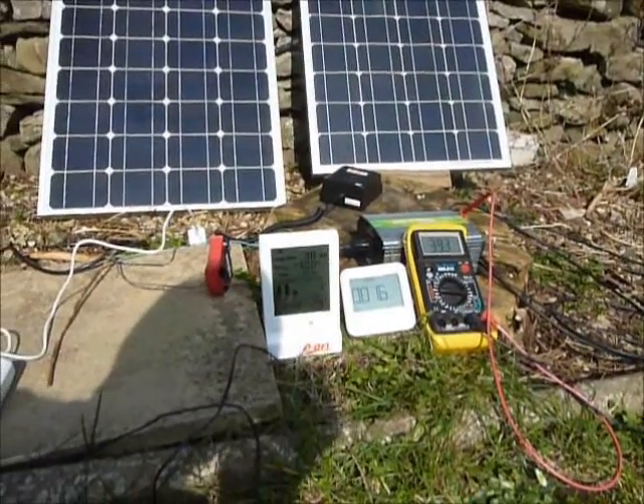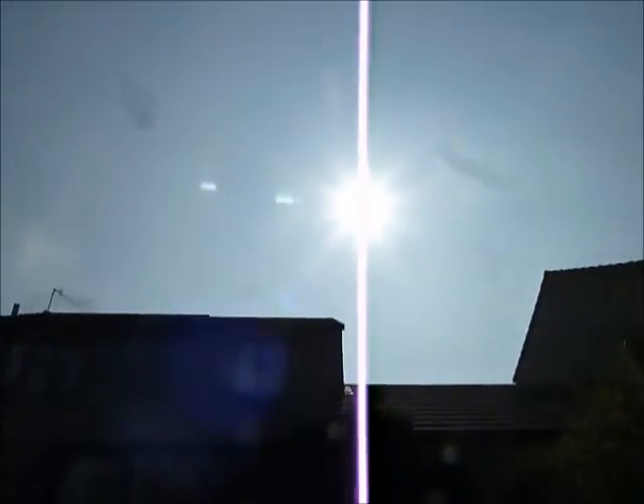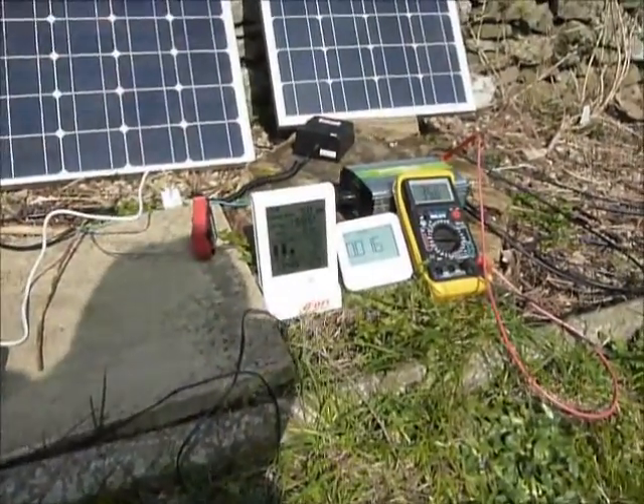As I said, they're 50 watt panels, they're not producing the full 100 watts that they could at the moment because it's quite a hazy day. If the sky were completely clear, they would be producing the full 100 watts that they're capable of.